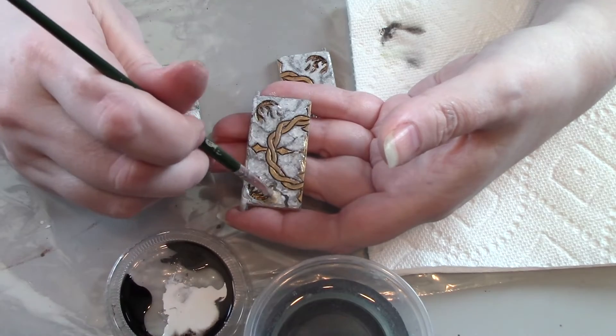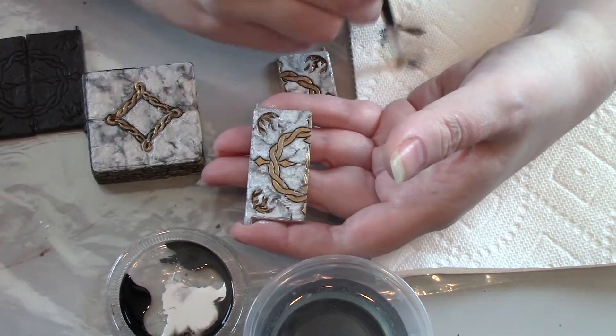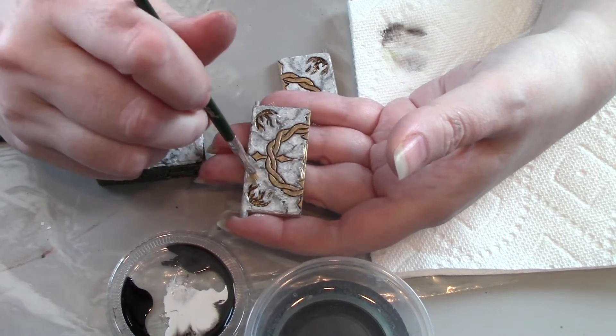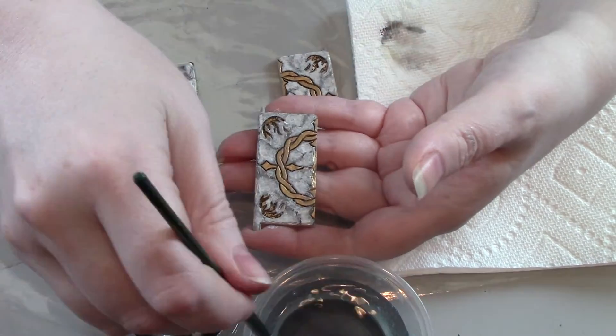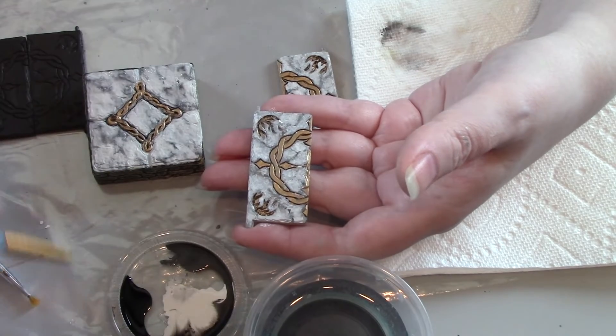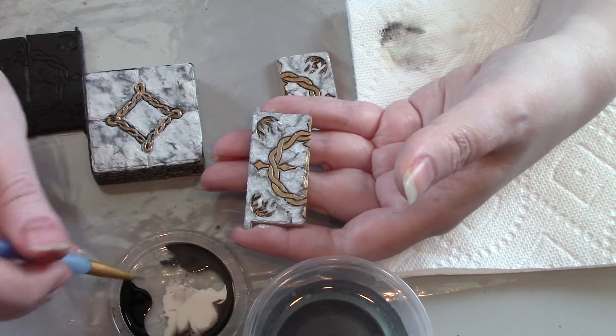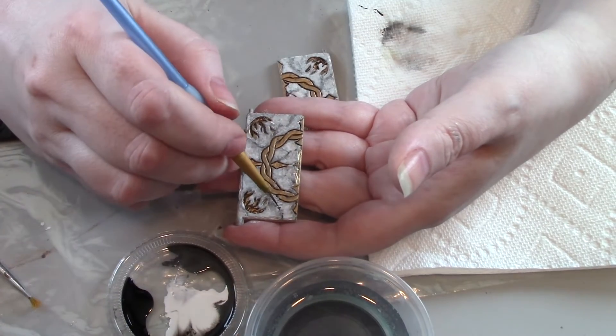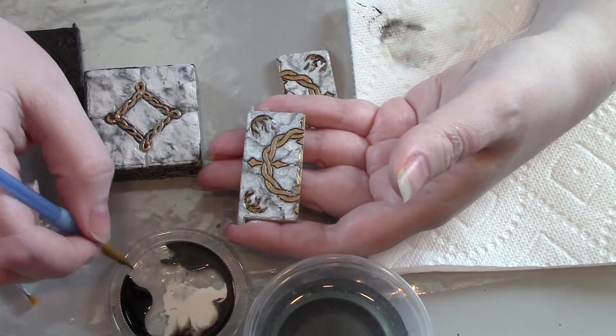If you start to get too much gray mixed in with your white, just wipe the brush off again and keep working. Now we're going to take that line brush again, put it into the black, then wipe most of it off and add more lines or strengthen some of the lines.